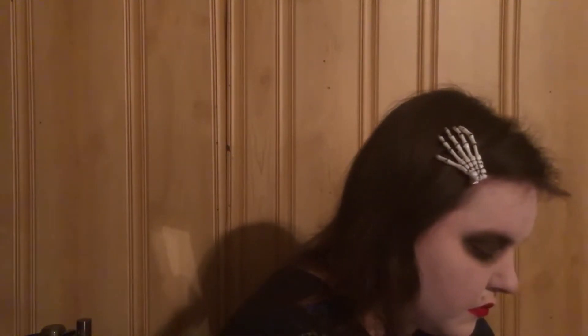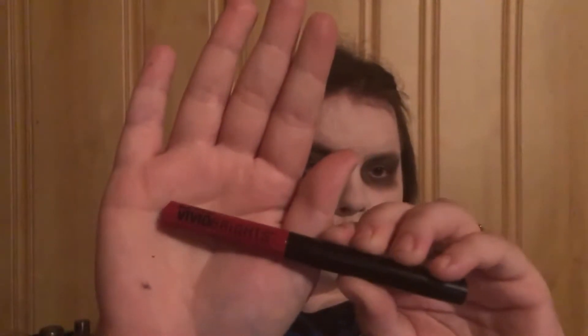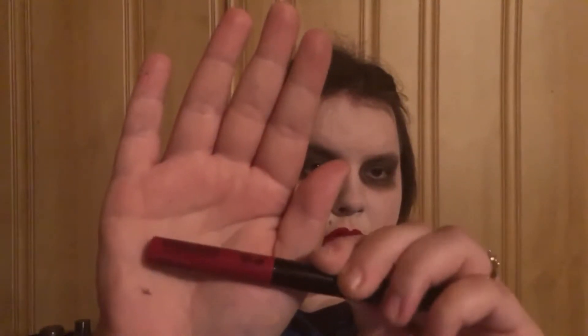Don't let people judge you on your costume whether you go all out or you just do something simple. Now I'm taking the Wet n Wild Liquid Cat Suit to make the lines on my lips, and I'm using the NYX Vivid Brights in Vivid Fire to make the swirls for Jigsaw on the cheeks.